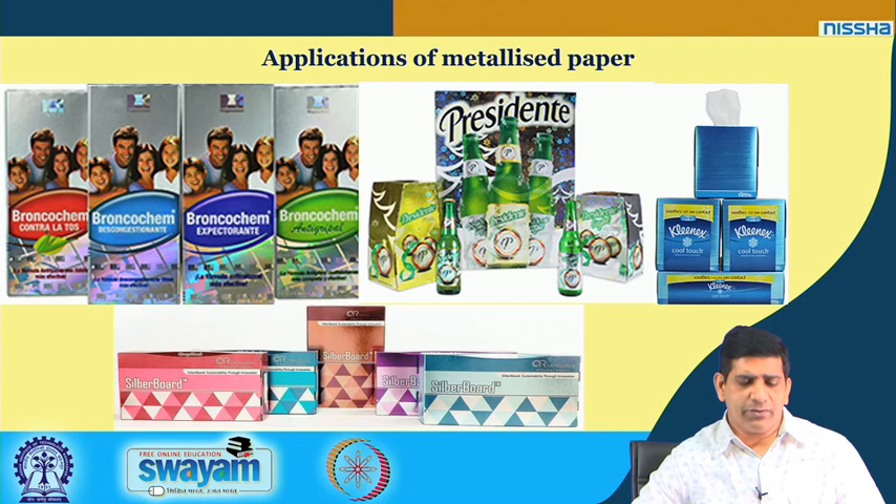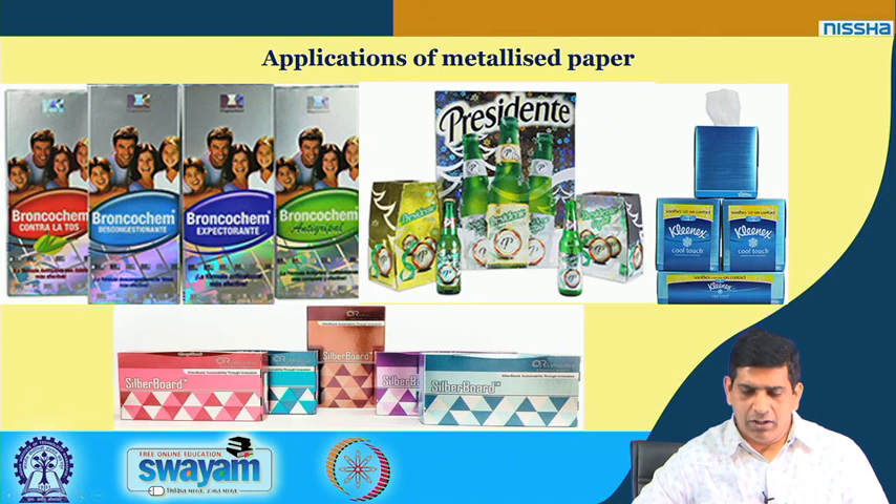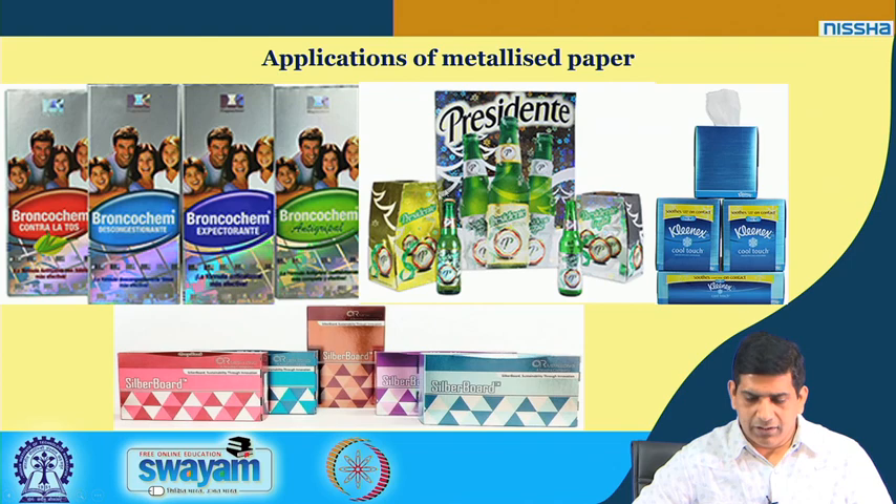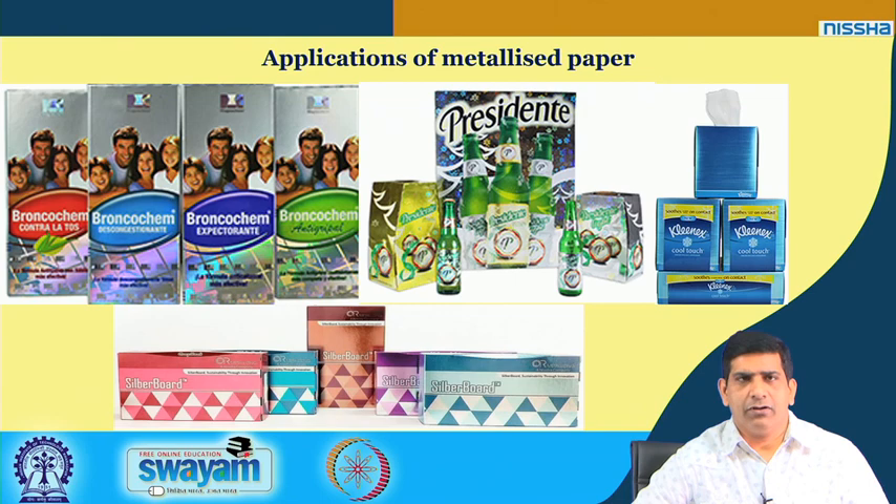Applications of metallized paper include labels for various containers, boxes, drinks, and tissue paper packaging. Different product brands from the company Silverboard are already using these labels across many product categories, already deployed in 80 countries by more than 300 companies — replacing plastic film with this more environmentally friendly metallized paper.